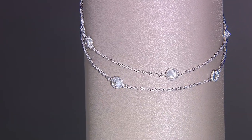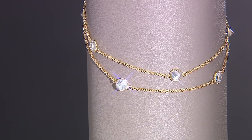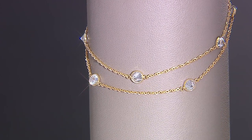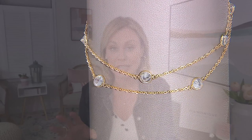This is Diamonique's double chain station anklet, J423210. We have color choices: sterling silver is the first choice, and yellow is the second choice. I will give you a heads up — yellow is most limited in this.